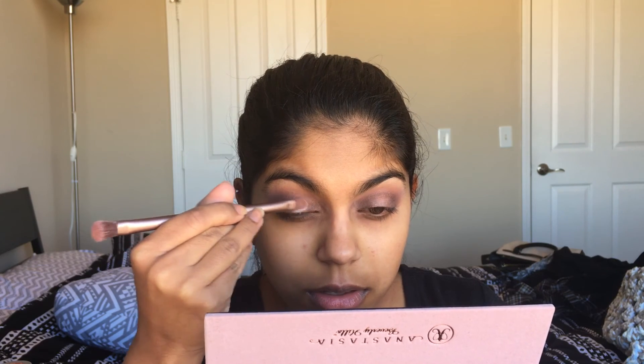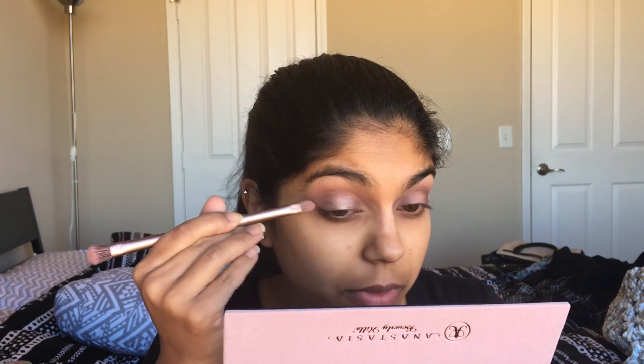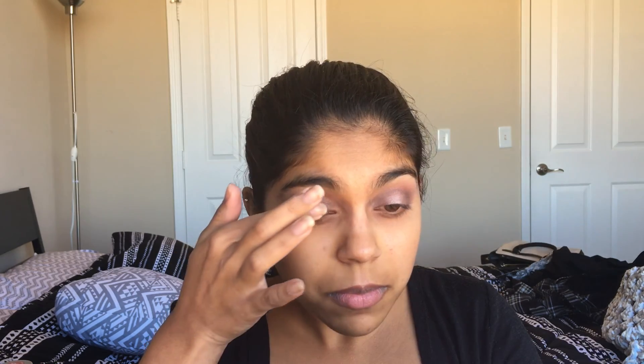Next we're going to pack onto the center of the eye — basically in that empty spot — and blend a little bit. We're going to blend all of the looks and then darken up antique bronze a little more, and blend again. We're also going to add a little bit of red ochre with my finger on top of antique bronze to give it a little more of a red color. Lastly, we're going to add a little more Vermeer with my finger just to make that pop.